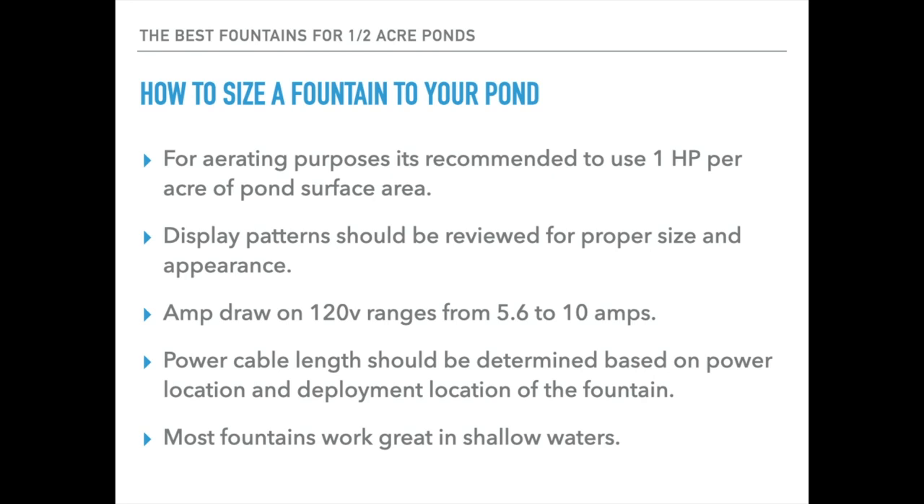Amp draw on the fountains we're going to talk about here on 120 volt ranges from around 5.6 amps up to 10 amps. Most will be from 5.6 to 7 amps, so they're pretty efficient on 120 volt. A few of these will also be available on 230 volt circuits. Power cable lengths should be determined as well, and this is an important part of the cost consideration — as the cables get longer the cost goes up, and typically the 115/120 volt packages will be less expensive than the higher voltage 230 volt.